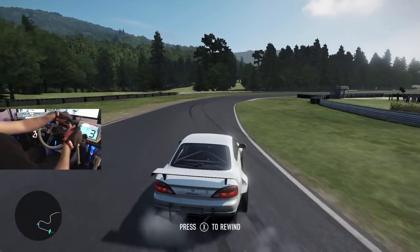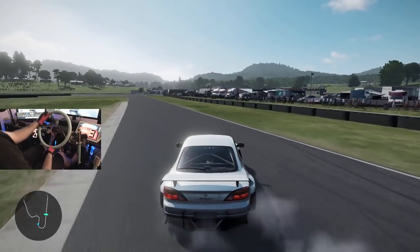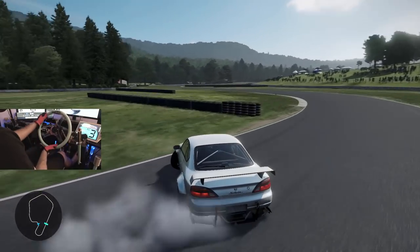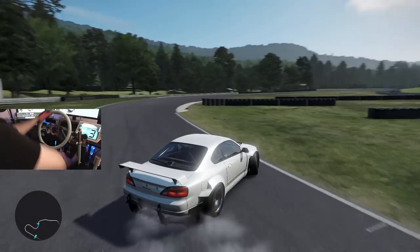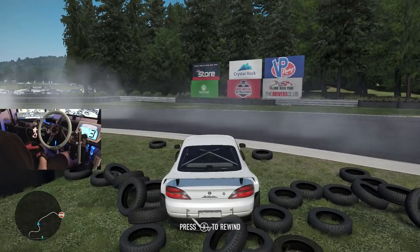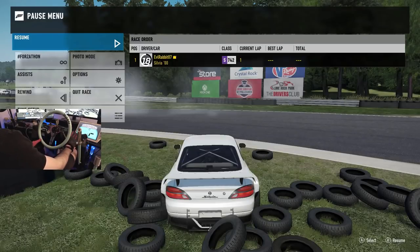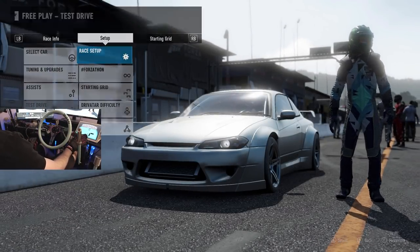I was trying to throw a reverse entry but it didn't work out. The S15 is definitely up there on top of my list of cars I want to possibly be running in ESDA. I tried to get a little clutch kick in and it kind of bit me in the backside with that one. So we're going to switch up tracks — we're going to go rip it at the Long Beach section.